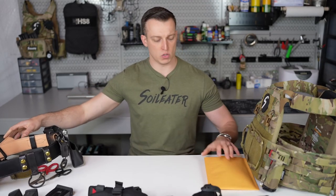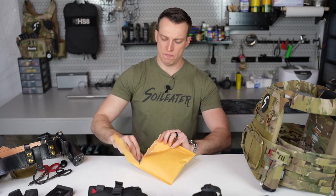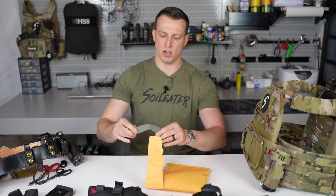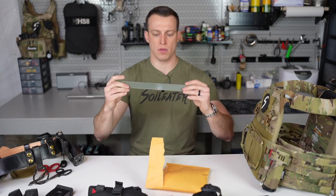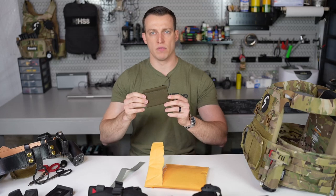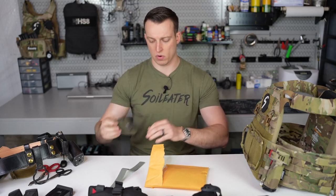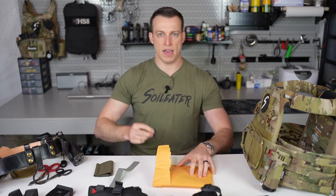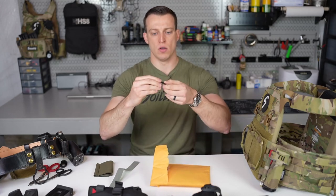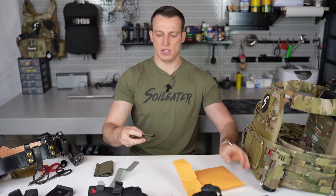Before we dive into it, I just want to show you what you'll be getting when you order one. It'll come in a package like this — you'll rip it open. Inside you're going to have a 12-inch section of one wrap in whatever color tourniquet holder you purchased. You're going to have the body of the tourniquet holder, which is elastic with squadron on the back. You're going to have an IR cell on one side or a high vis cell on the other. And last but not least, you're going to have the hood.